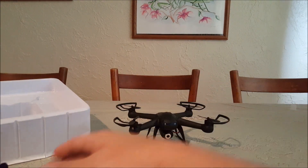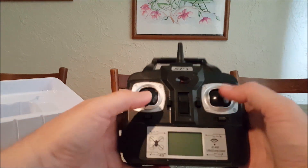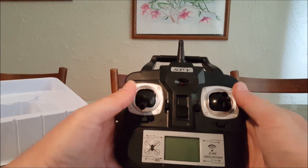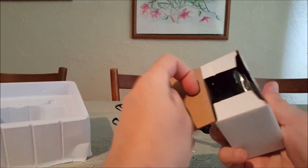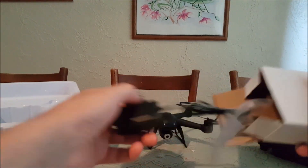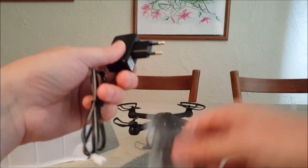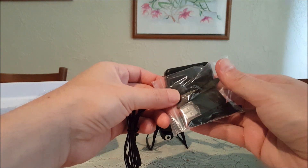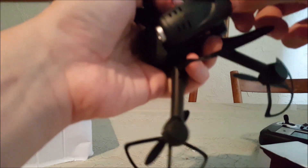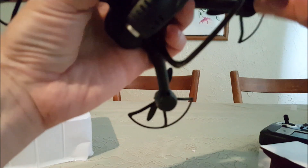Here's the transmitter — pretty nice hobby-style transmitter, feels pretty nice. It comes with the European-style plug, a full set of spare props, a USB card reader, and this has a four-gigabyte micro SD card.